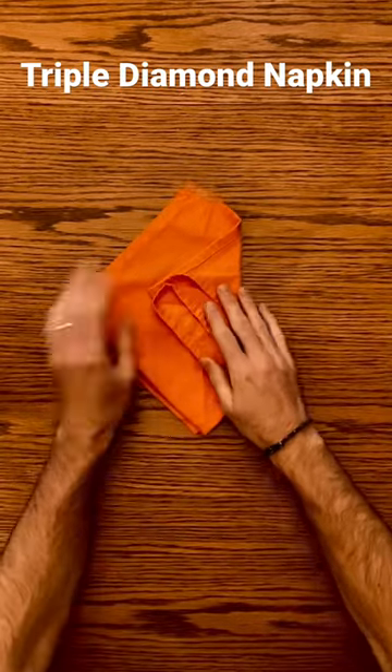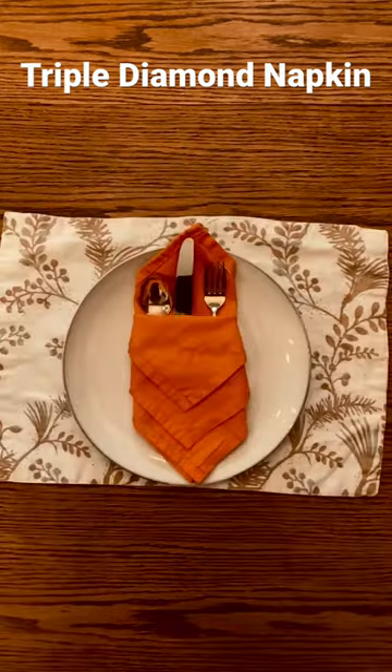Flip it over, fold your corners across, flip over your napkin and put in your silverware.